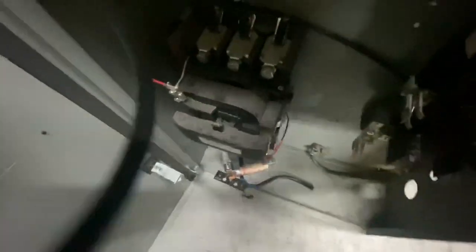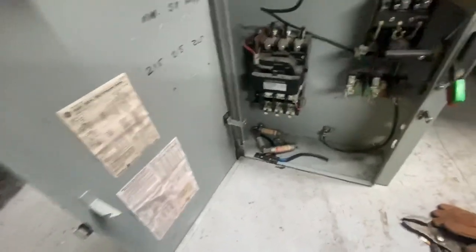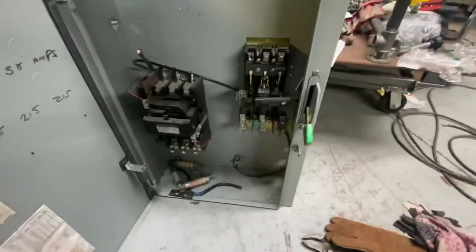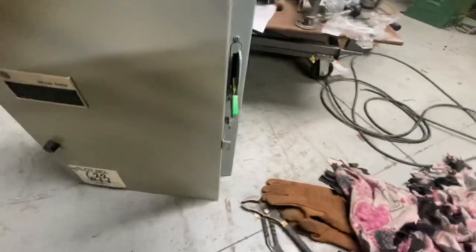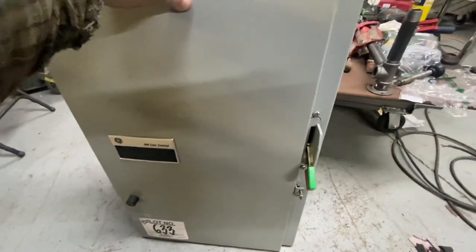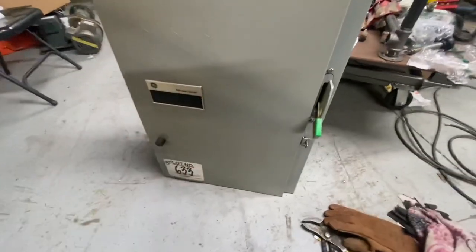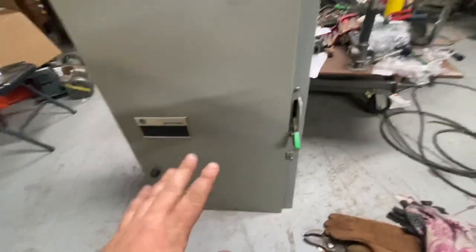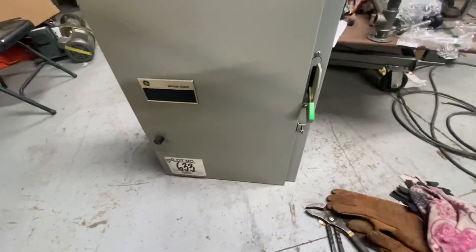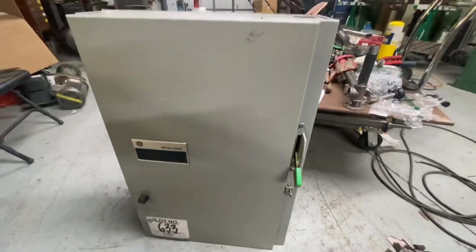Big mag starters are expensive, but around here they're at auctions all the time. I paid about 10 bucks for this cabinet with the stuff inside. So when you get to bigger motors you have to spend more money or find good deals. Let me go back to the bench and wrap this up.